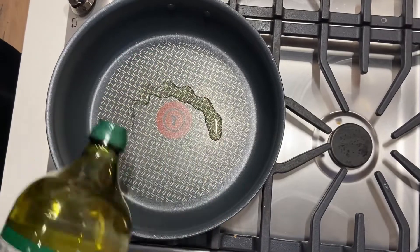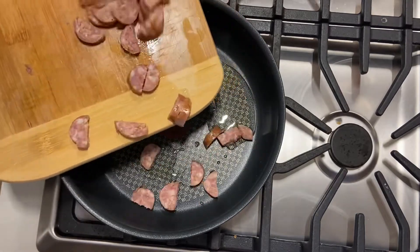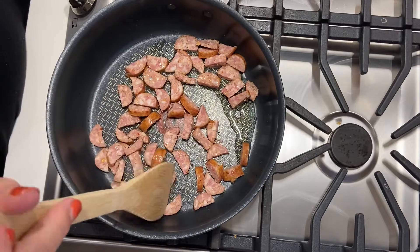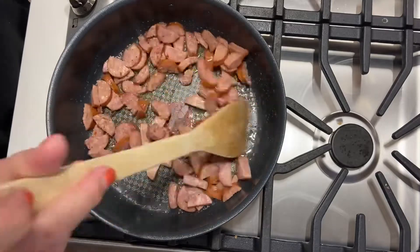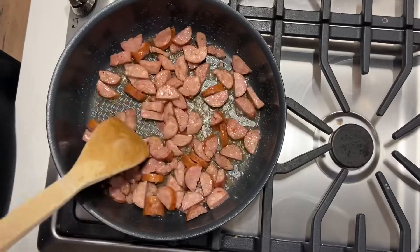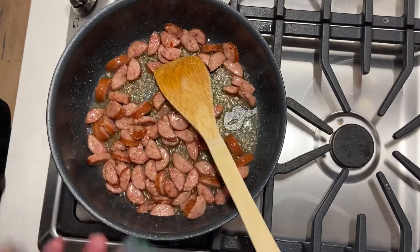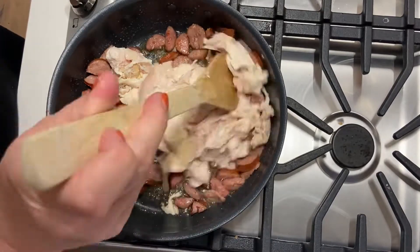To start cooking, I add about a tablespoon or two of avocado oil into a heated skillet and add the sausage. I realized I didn't have quite enough so I added some more, stirring it around. You want to cook the sausage for about five to seven minutes until it starts turning brown, then you're ready to add the chicken.